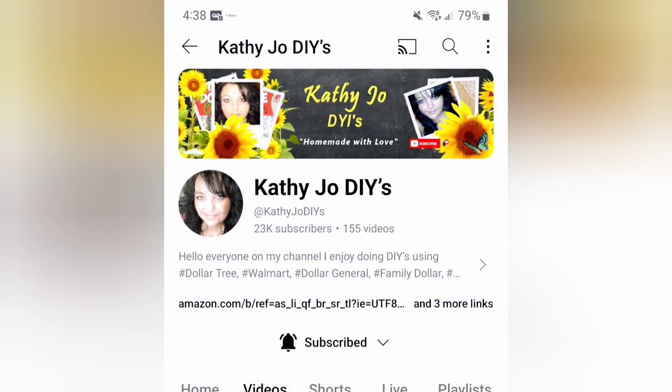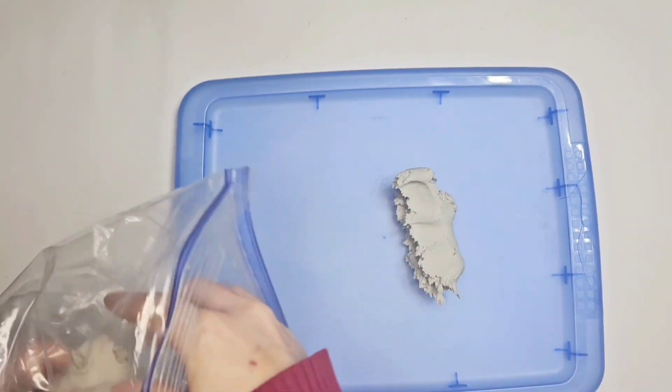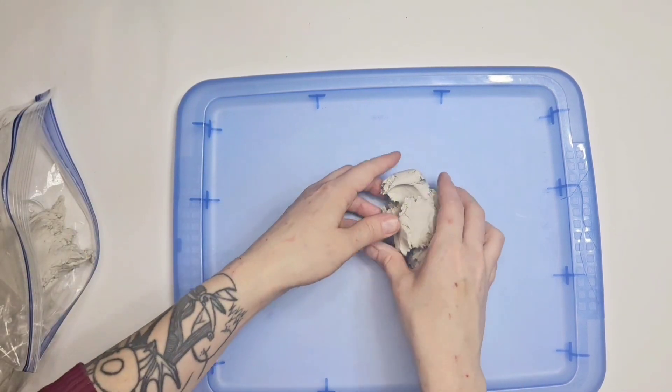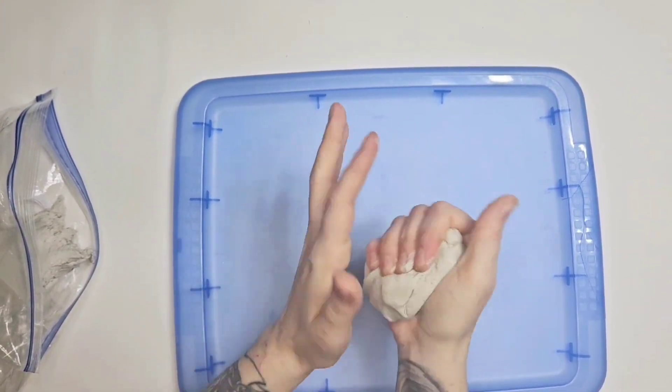Hey everybody, today we're doing a collaboration with Kathy Jo over at Kathy Jo DIYs — definitely check out her channel after you watch my video, she is talented and she is funny. We're doing ornaments and things that can go around the Christmas tree, and I've never done Highland Cow, so that's my theme today.